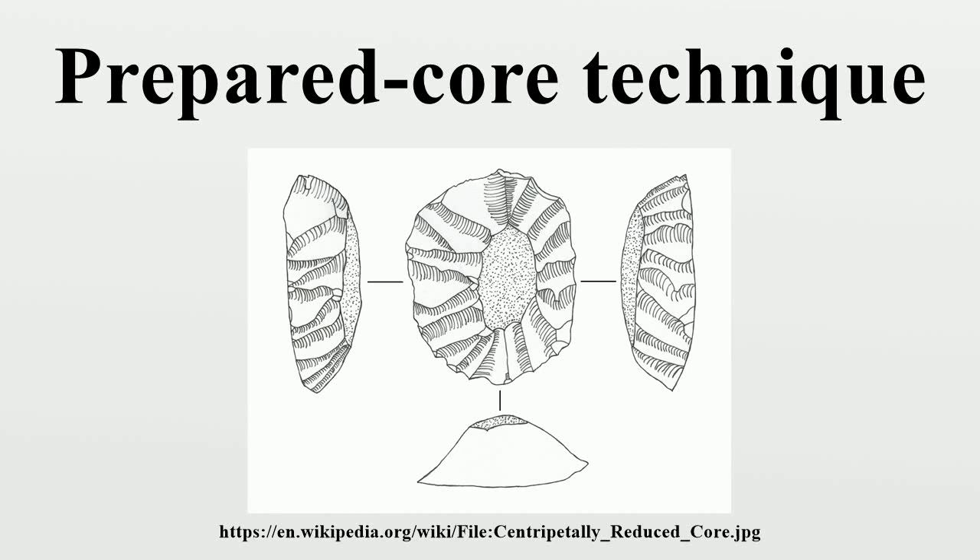The prepared core technique is a means of producing stone tools by first preparing common stone cores that can then be shaped into the desired implement. Although there had been different types of tools created prior to this technique, mostly hand axes and cleavers, this new technique was a great advancement for early man, believed to have been first used roughly 200,000 years ago. This technique involved the removal of flakes from a piece of stone to achieve a desired shape and thickness.